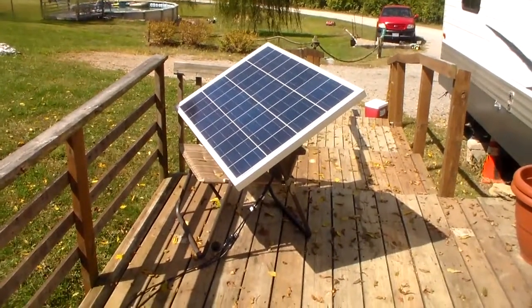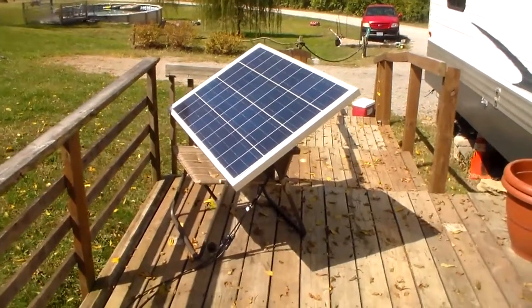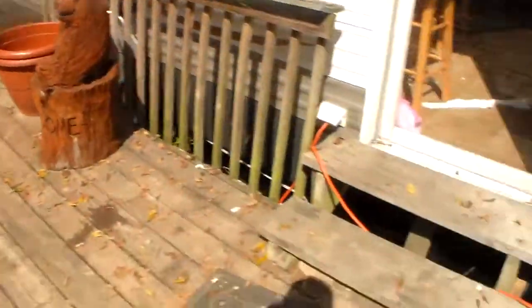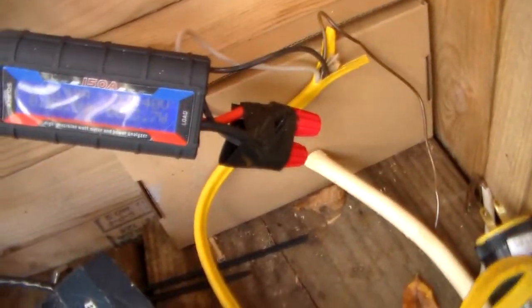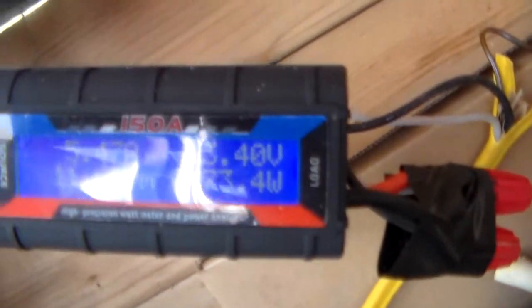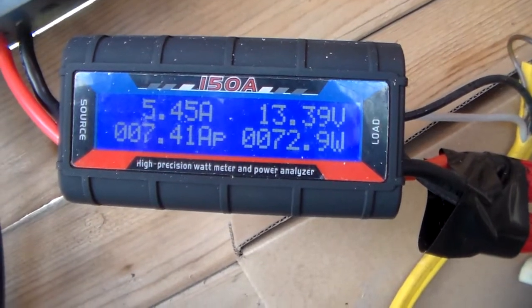Hey guys, just want to do a little video to show you how much these panels put out. This is a Renogy 100 watt solar panel, I've got it running into a PWM charge controller. It's about one o'clock in the afternoon — let me see if I can get it on camera.